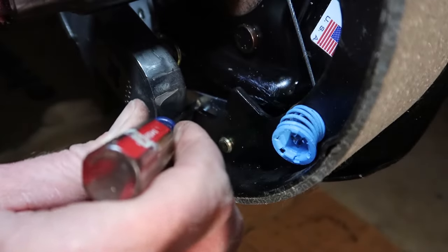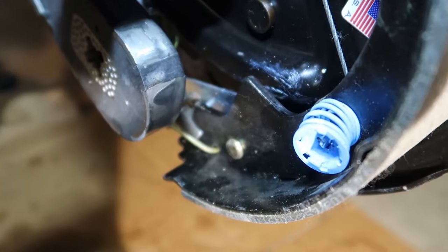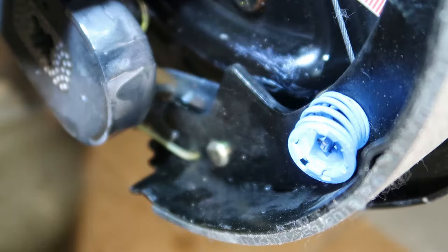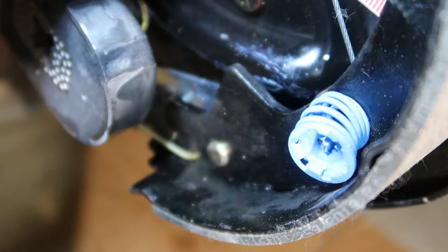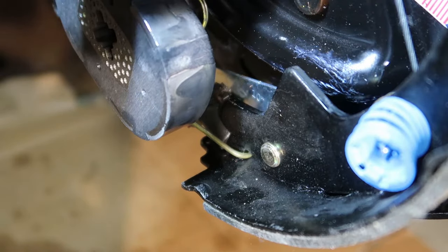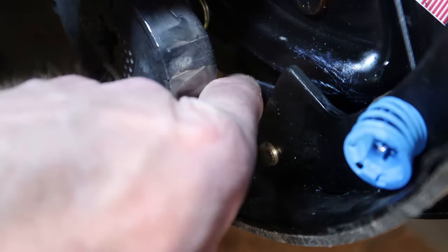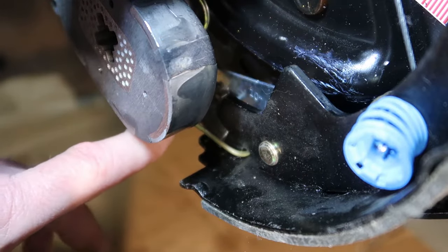How this works is that as you apply the brakes and start to wear down the brake lining, the drum and the brake lining develop a bigger space. As that space gets bigger and bigger, the travel is further and further of your brake shoes. As that travel increases, causing more spread when you apply your brakes, that causes this to engage on the next tooth on this little adjuster wheel.